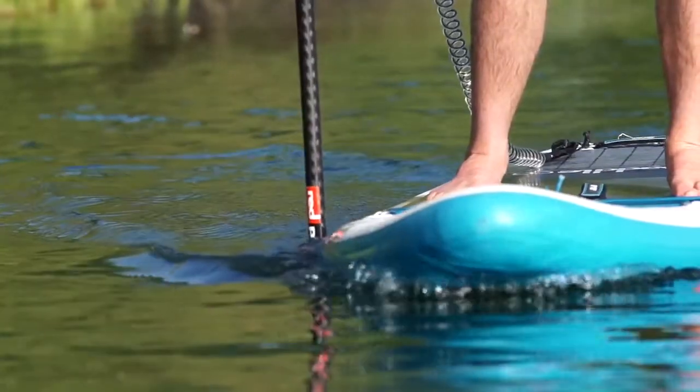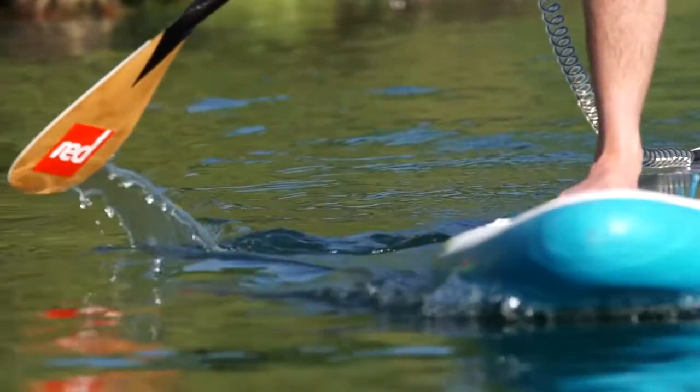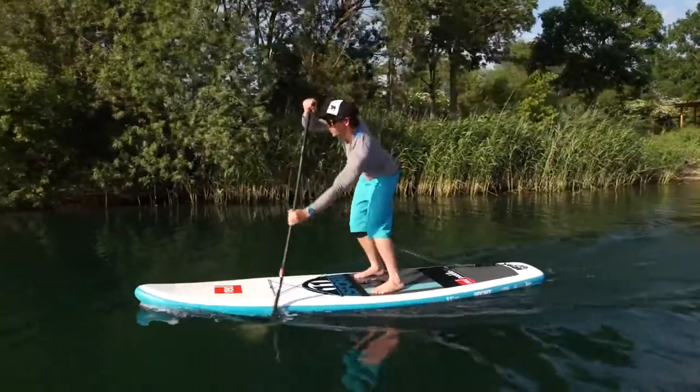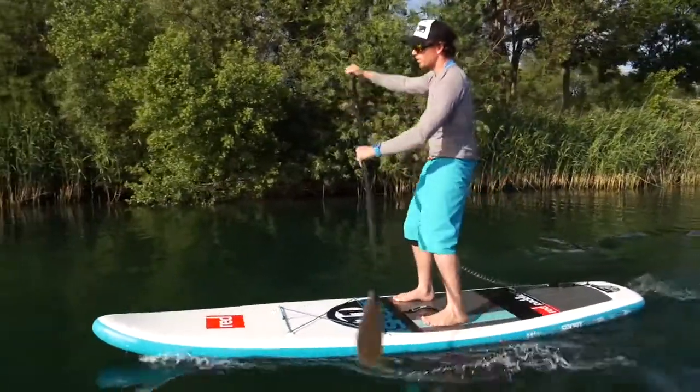The last key point is making sure that the blade comes out at the feet. Anything past the feet is causing too much drag, and the blade is acting like a spade rather than drawing you through the water.